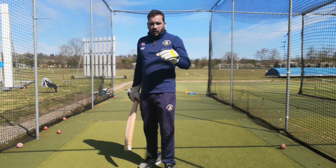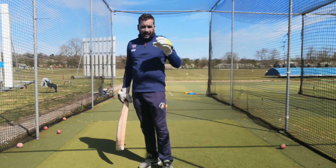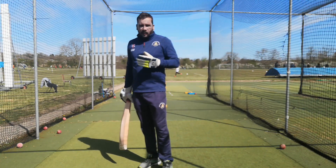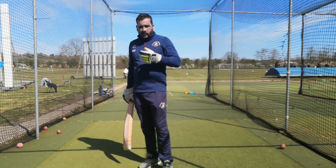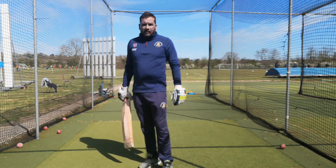The last thing I want to finish on — I ask my feeder to just throw the ball towards me, targeting my chest area, face anywhere. It's just hand-eye coordination and I have to naturally react to it. Once I've done that, I feel comfortable to go and bat.